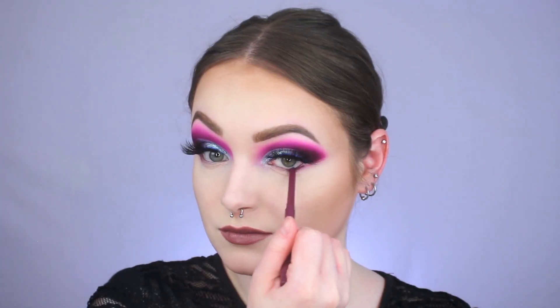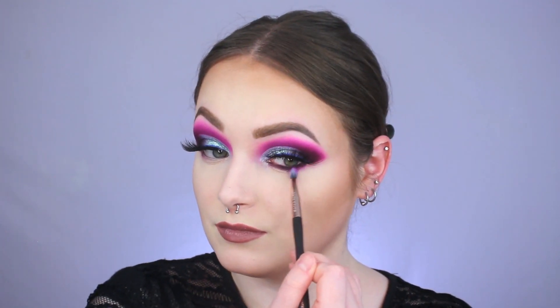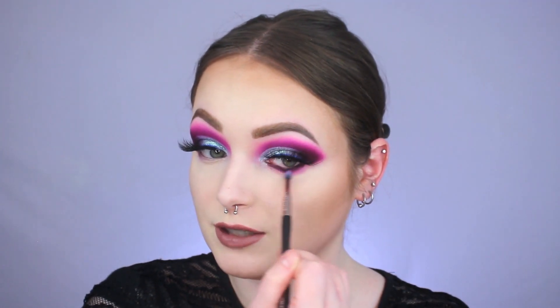I'm definitely not on my A-game applying lipstick today — she is looking real uneven! Now for the lower lash line, I'm first lining my waterline using this Colourpop gel liner pencil in the shade Charmer. Then I quickly go in with a little bit of Root Canal on a Profusion small pointed eyeshadow brush and start smoking down the pencil with little back-and-forth motions.